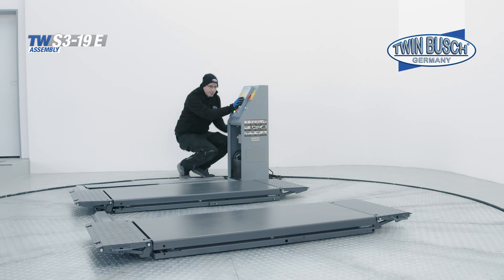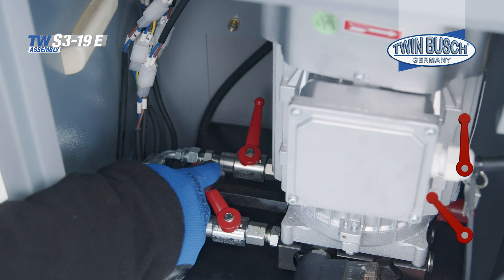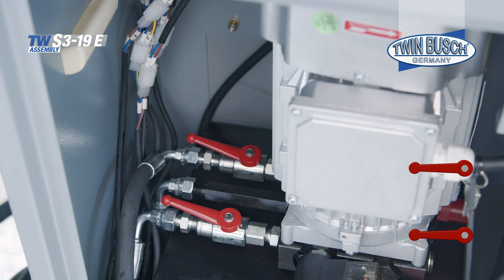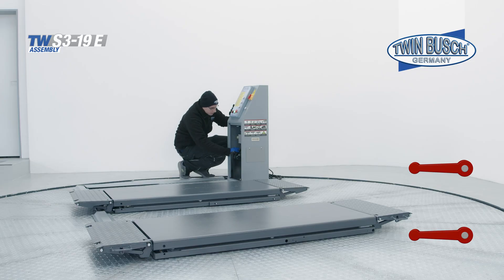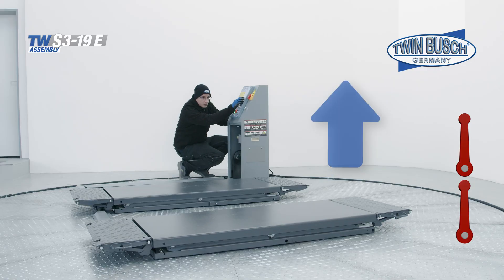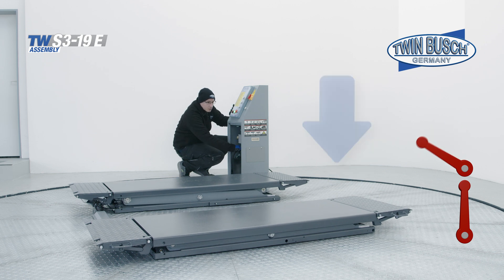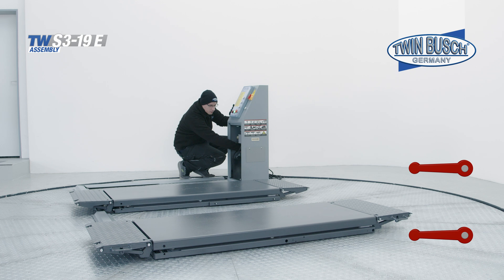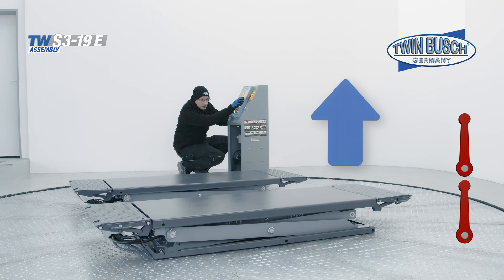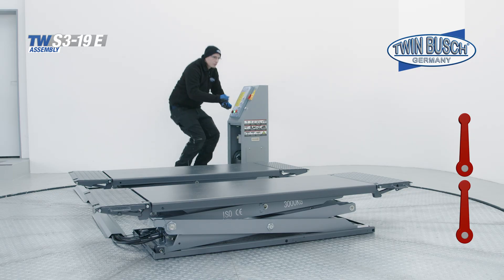First raise the scissor lift two to three centimeters. Now open the two valves for the main and assistant platform. When both platforms are completely lowered, close the valves again and raise the lift another two to three centimeters. Repeat the process until both platforms are in synchronization again. Your TW S3-19E is now running synchronously again.